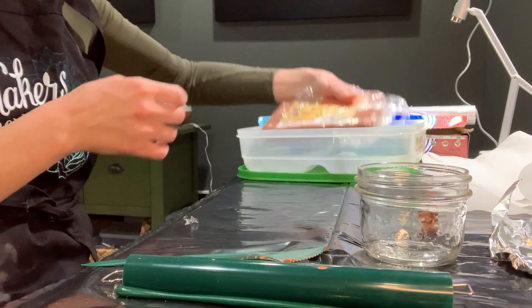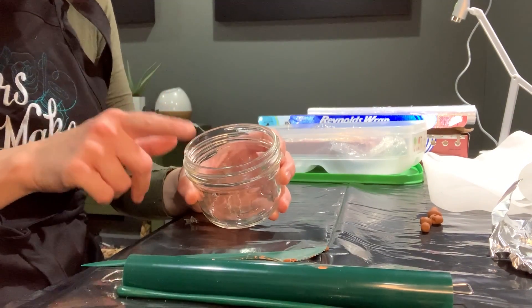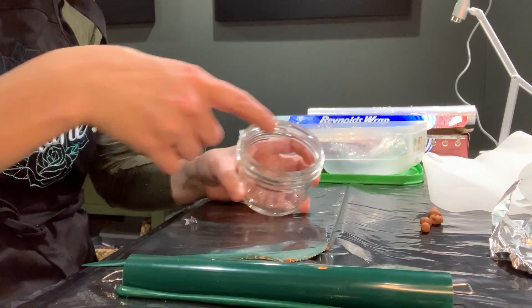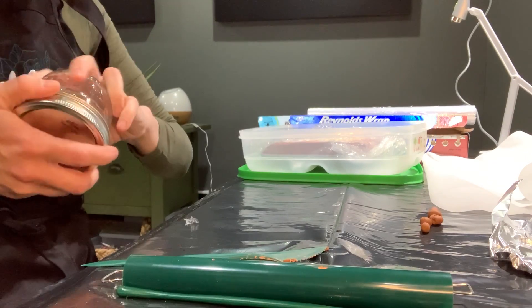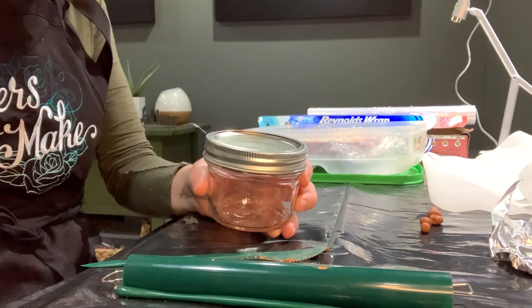Once those dry out, you can put them in a container — just make sure your container has a lid. So I'm going to use this as my container for slip. I'll add my warm water once those dry into my container, and then I can just always keep this covered so that it's ready to go each time I'm ready to sculpt.